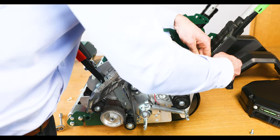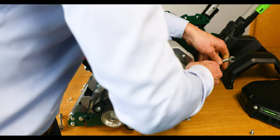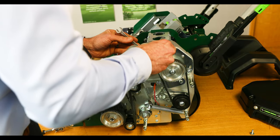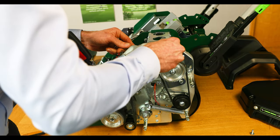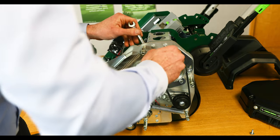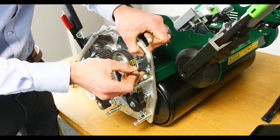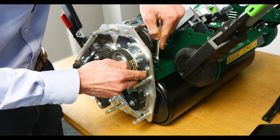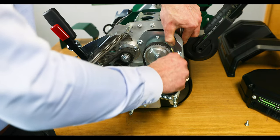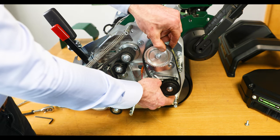Using a 10mm spanner and the 4mm allen key we can just take the tension off those. Now we've taken the tensioner off, that bracket is now lowered to the bottom of the slot and then we can remove that belt.